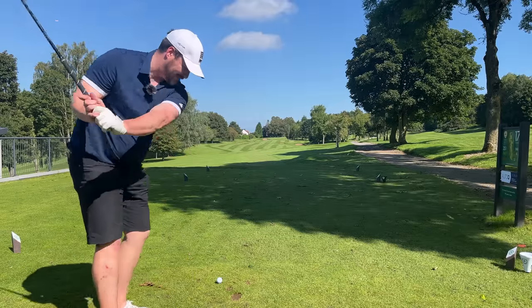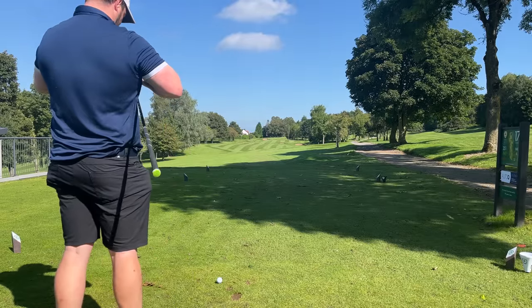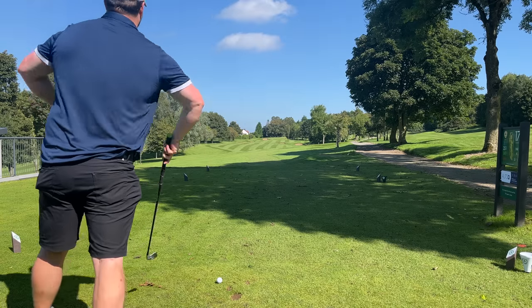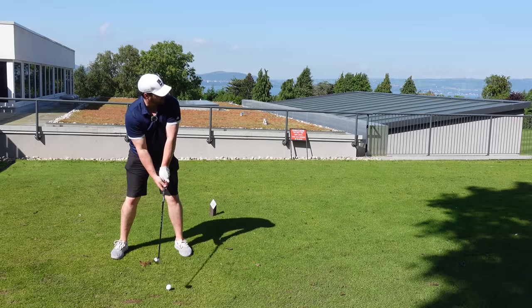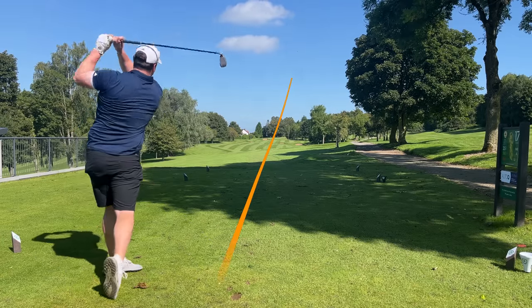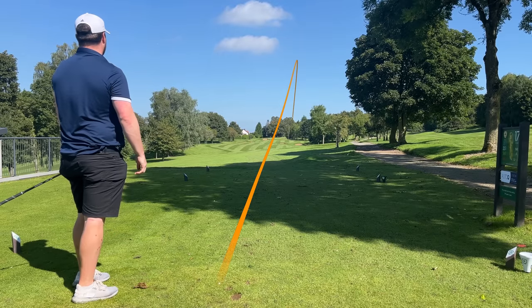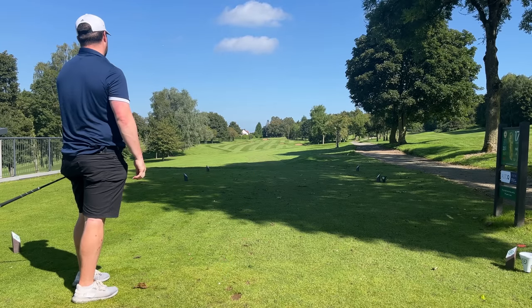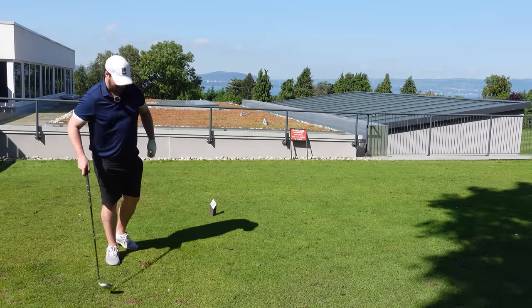I don't know what to expect here. First shot with the adjustable Q-Club. I'm going to put it in stinger mode, which I think is 11 degrees to get us going. The attractive thing about this is, obviously, it's one club — you don't have to carry a full set around. I'm literally going to be walking around with one stick. Wow, we flew like a hybrid. I don't know where we are, let's go have a look.